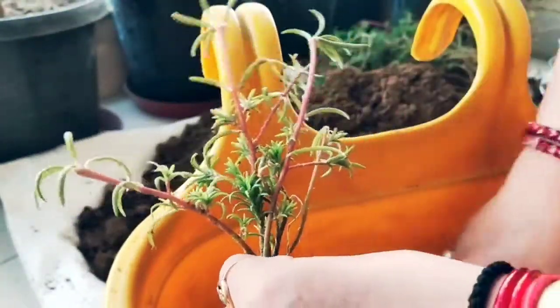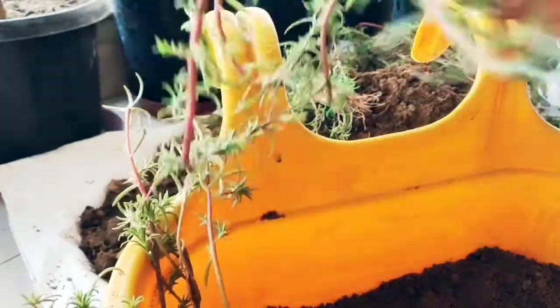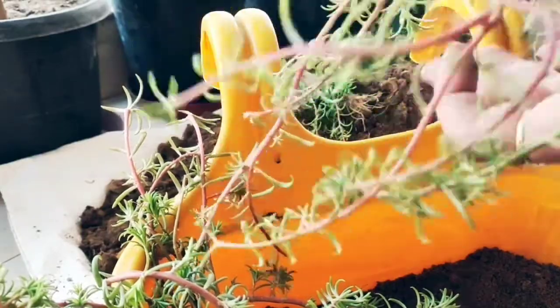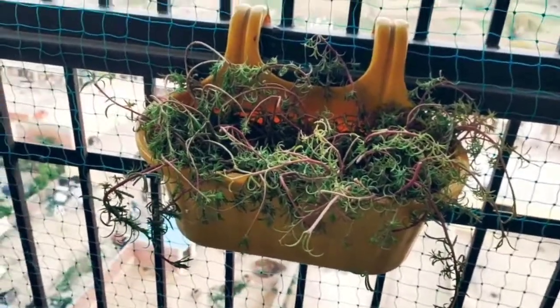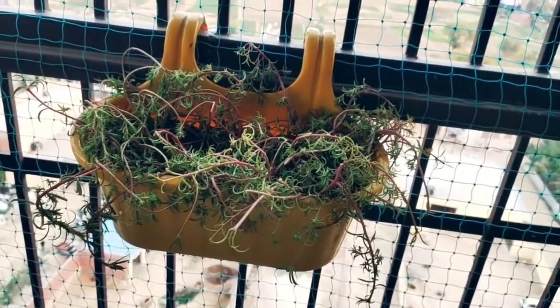Now we have to shift the plant into this new pot. I have made a layer of soil. You can see I have a lot of plants — I will put them in the pot so they can grow properly. I will place the roots carefully. Since the roots are small, I can shift them into a smaller pot as well. Look at this guys — how much it has grown!